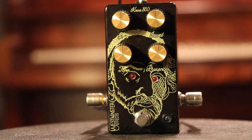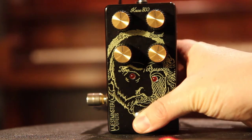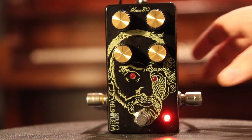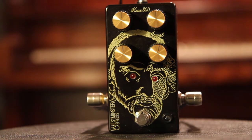Today we're demoing the Westminster FX Nox 800. The Nox 800 might be one of the coolest pedals I've ever seen. When engaged, LEDs in the eyes light up. Coolest pedal ever.